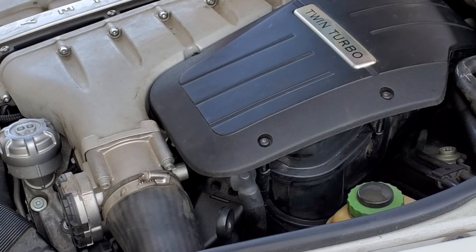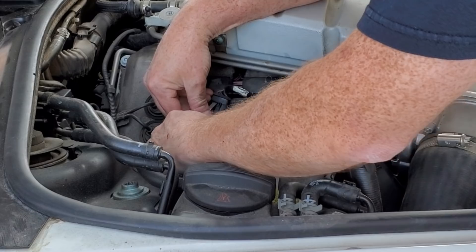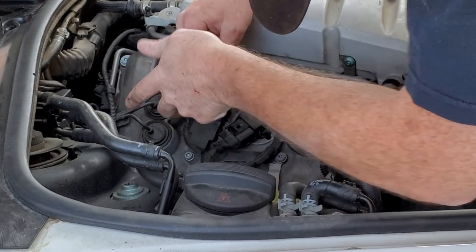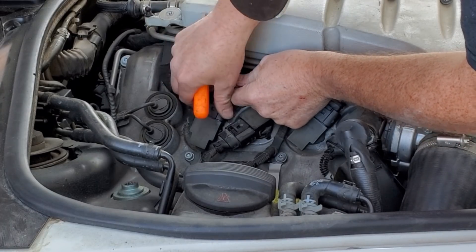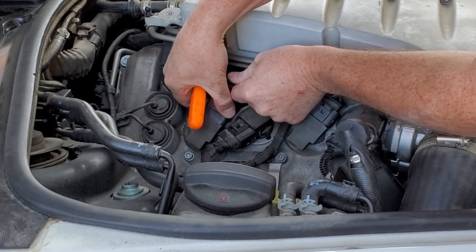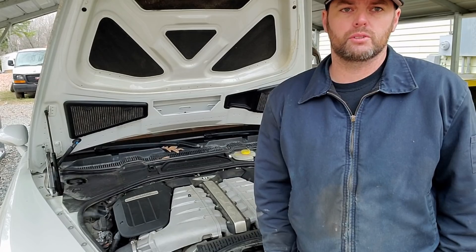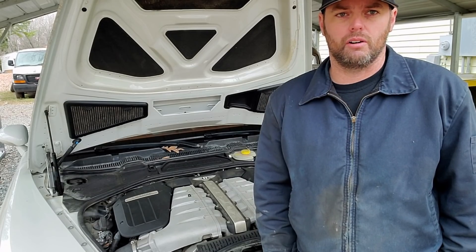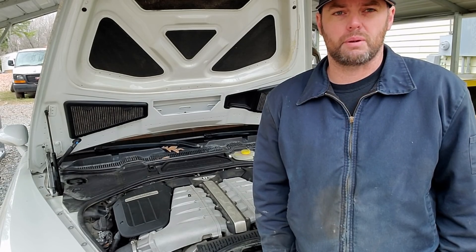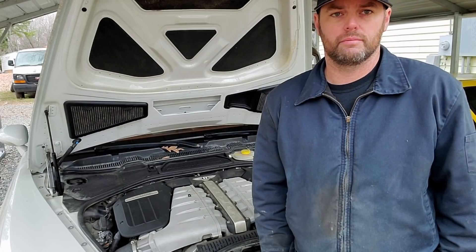I removed the spark plugs on the other side of the engine and it was the same case — they all were clean, they all looked good. So I just cleaned them up a little bit and stuck them back in. I've been driving this thing around and it's still running like a three-legged dog even after cleaning the spark plugs. I think we do still have some bad gas in there. I'm going to try to bust the fuel filter loose and see if I can get some of that out of there.